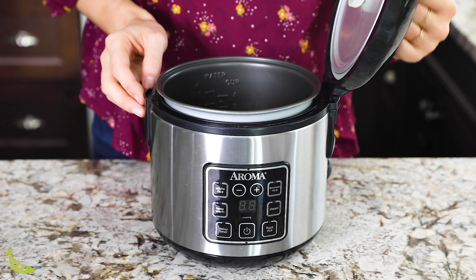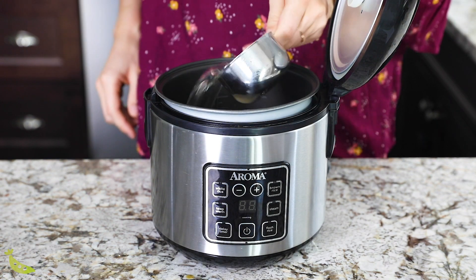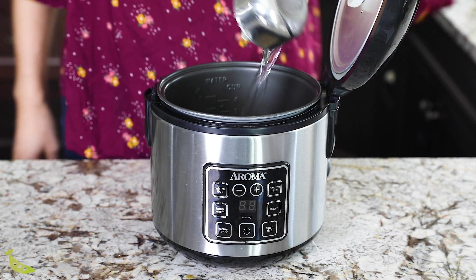I like to start with the most involved or longest meal prep option, and for us today that is the turkey taco lunch bowls. I'm going to get my rice cooking in my rice cooker — just like last week, you can cook this on the stove as well.